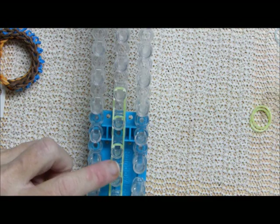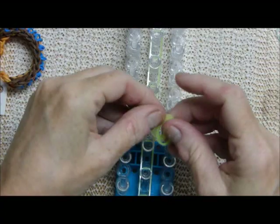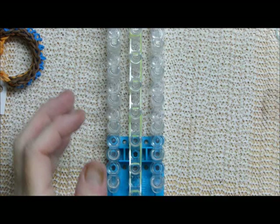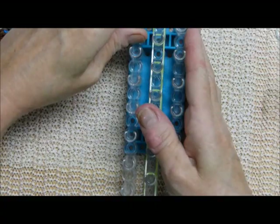Okay so I did one, two, three — I'm going to do seven: four, five, six. I like this length because it goes mostly around my wrist. It won't quite go around a larger wrist but it only needs a small extension.